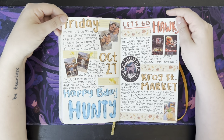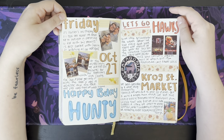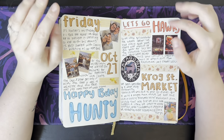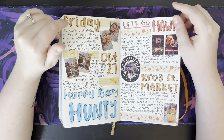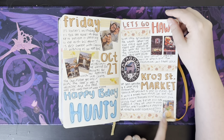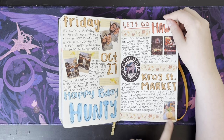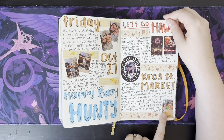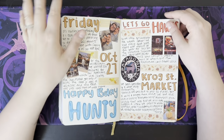It's my husband's birthday! We had lots of stuff for his birthday — we went to a Hawks game, went out shopping, went to breweries, went to Crog Street. Oh my god, I remember this drink — this drink was freaking disgusting, so freaking gross. And it was $18 — I was so pissed.